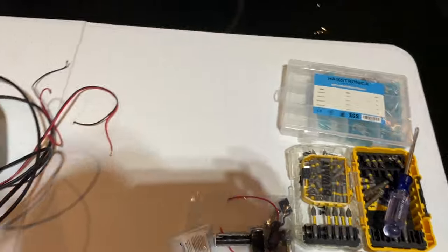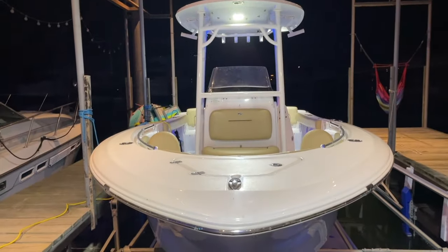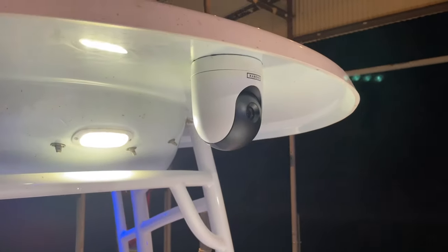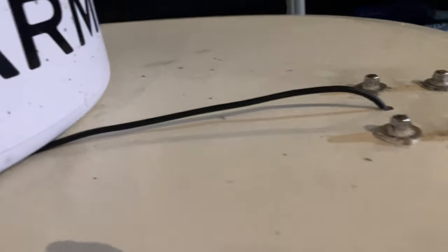We ran out of time the other day, so we're back to finish up. We got the mount installed — which is the hardest part, making sure it's perfectly in the middle. We've got the camera ready to go. The torque screw in the back is tightened down so it's secure. We've routed the cable out, we're going to put some sealant and a clamshell on that, sheath the cable, secure it down to the top deck, circle it under and around the radar, and then enter where the rest of the cables go.